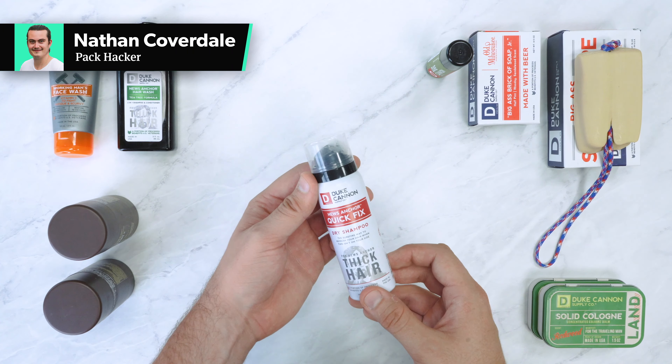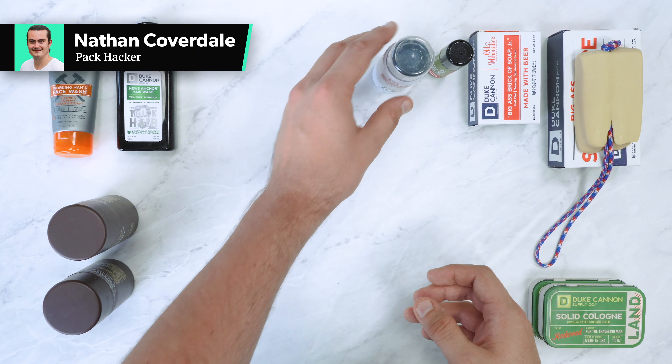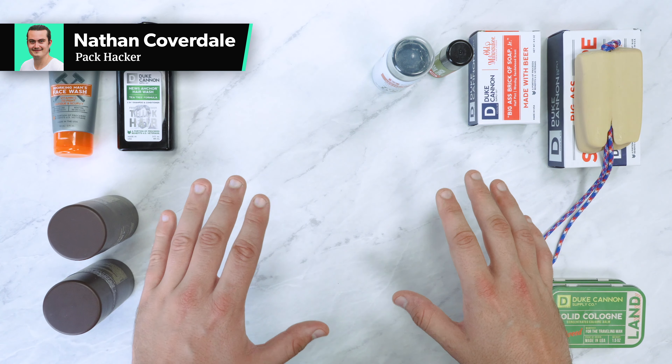In this video we're going to be taking a look at a selection of products from Duke Canon that we've been testing for over a month now.